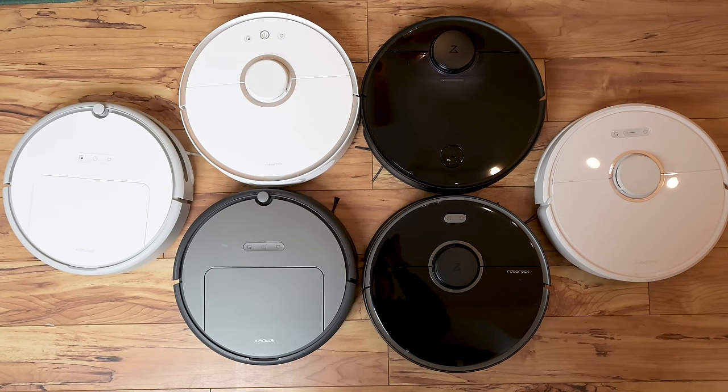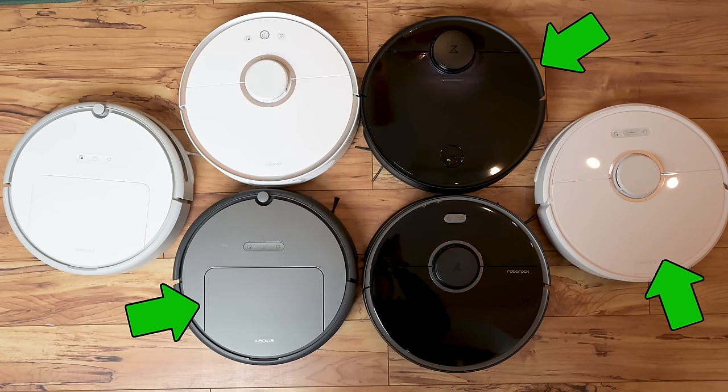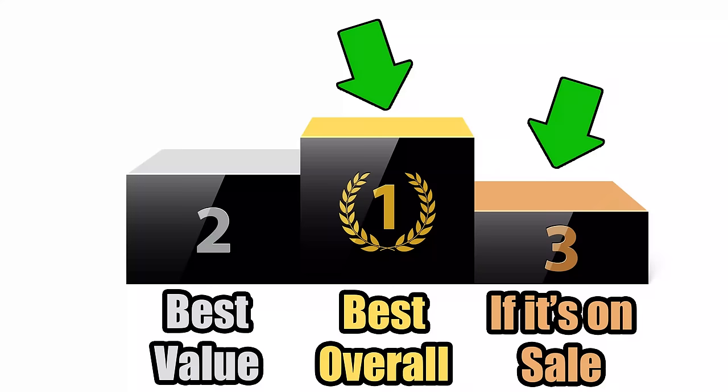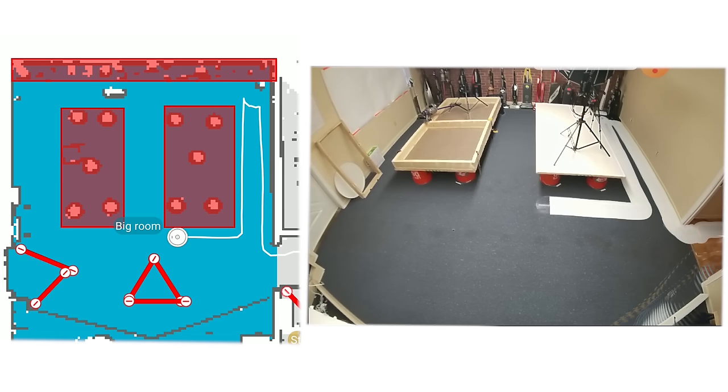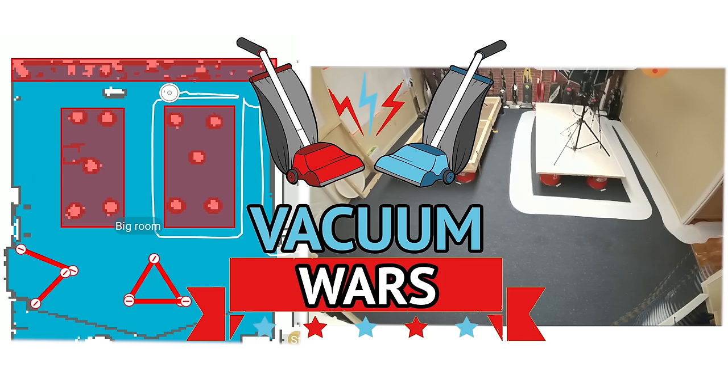Finally, I wanted to mention that while Roborock has sent me a few of these robots for free in the past to do reviews, two of the three winners actually ended up being the Roborock models I purchased for myself, so as always you can be reasonably confident my picks are my honest opinions. Links in the description, and let's get started.